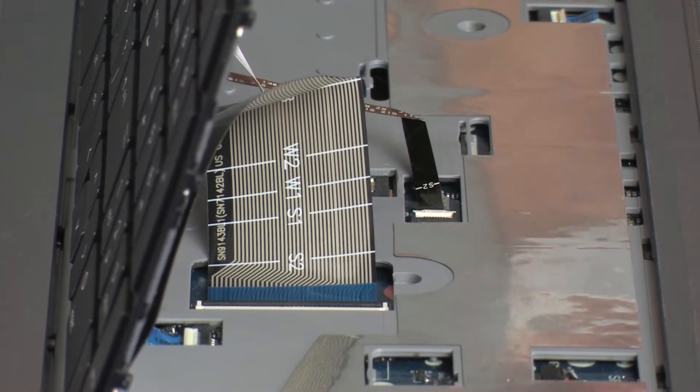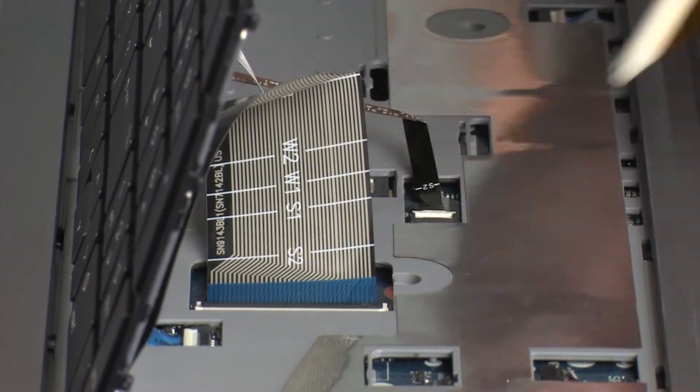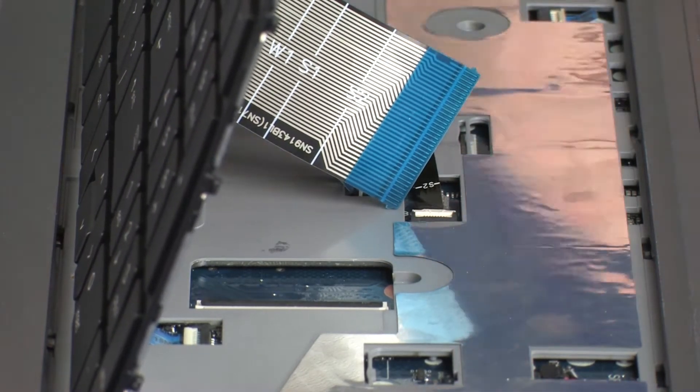Using minimal force, lift the locking bar up on the keyboard ZIF connector and disconnect the keyboard ribbon cable from the system board. CAUTION: Use care to prevent damaging the ZIF connector and ribbon cable.